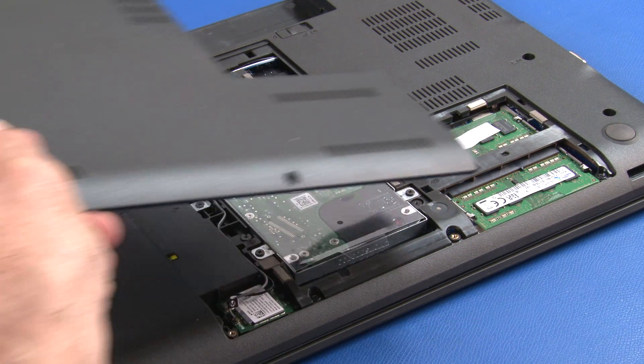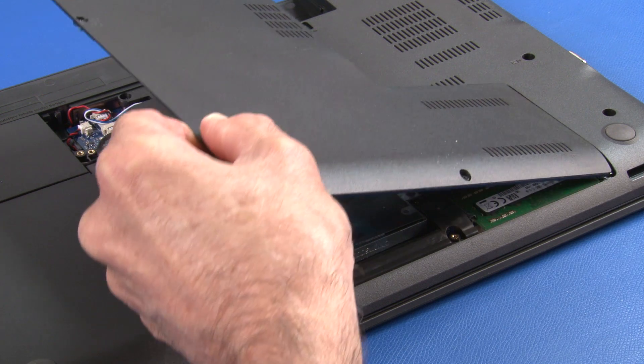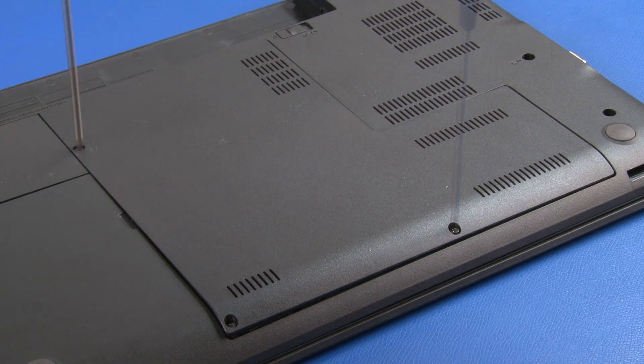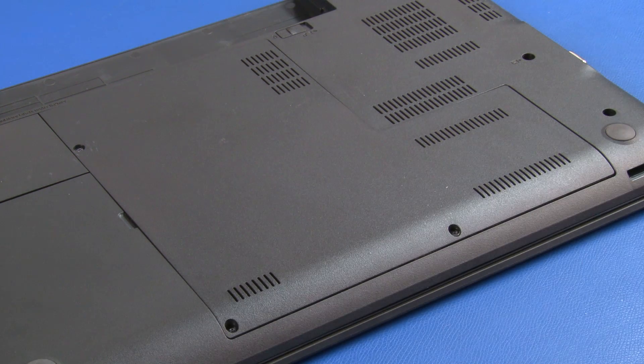Place the tabs of the large bottom cover into the corresponding slots in the chassis. Lower the cover into place and secure it with three captive screws. Make sure all of the clips are secure.